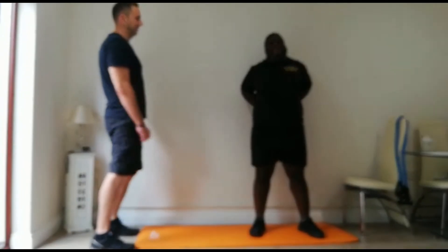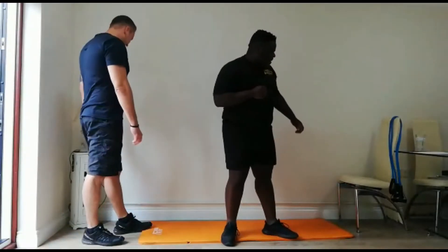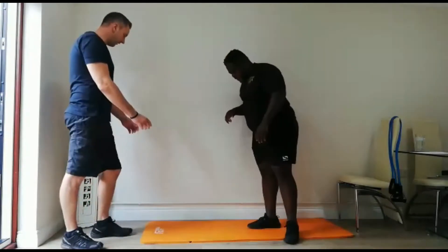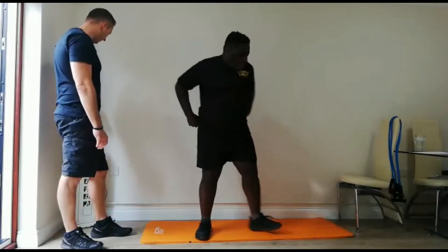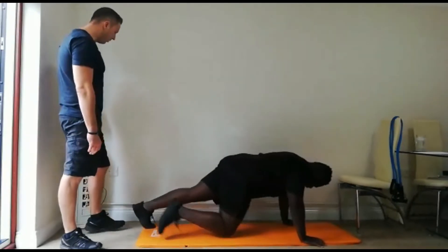You've got 20 seconds — you're going to do mountain climbers. In the press-up position, legs in and out without bringing the knees in too far. Here we go — in 5, 4, 3, 2, 1.